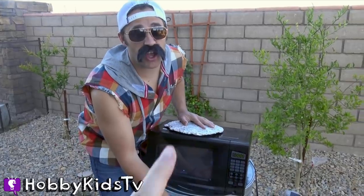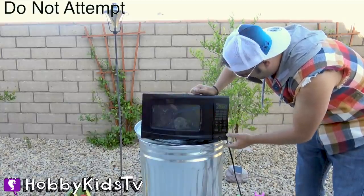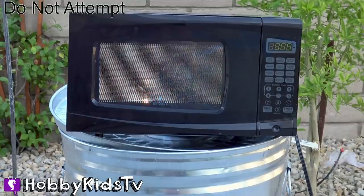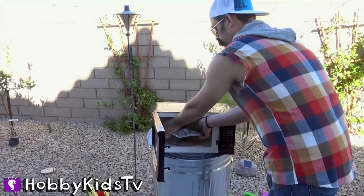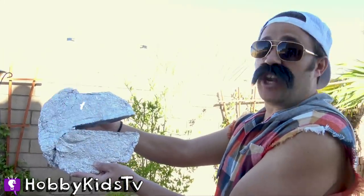Grit, you know you're never supposed to put anything metal in a microwave, right? No, but we're doing it Hobby Grit style! Always remember: do not try this at home. Everybody ready? Whoa, did you guys see all those sparks? Pac-Man can really take the heat. Whoa, what's happening to the Pac-Man dude? I think it's getting bigger!